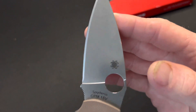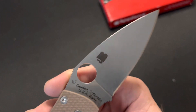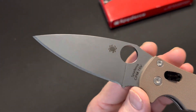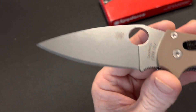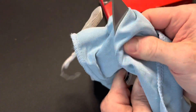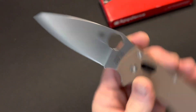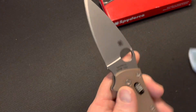I'll be completely honest — I've never owned a knife with 15V steel. I can only tell you what I've heard from other people, and from what I've heard it supposedly has excellent edge retention. I've also heard the steel will patina, kind of like Maxamet. I don't know how true that is, but that's what I've heard.